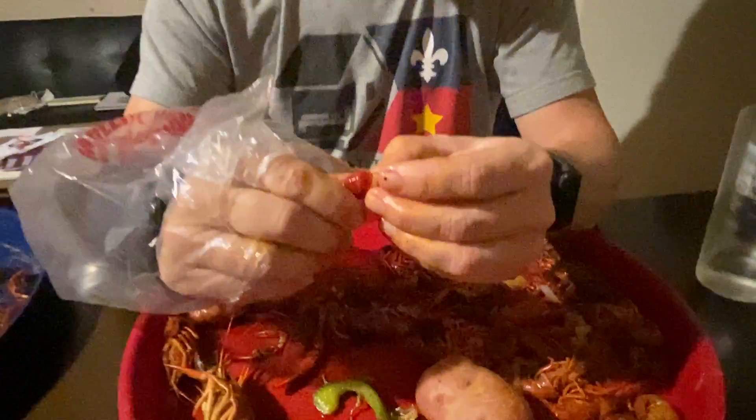Squeeze the bottom of the tail and then pull the meat on the top of the tail — squeeze and pull — and here is the meat. This would be considered a very small tail.